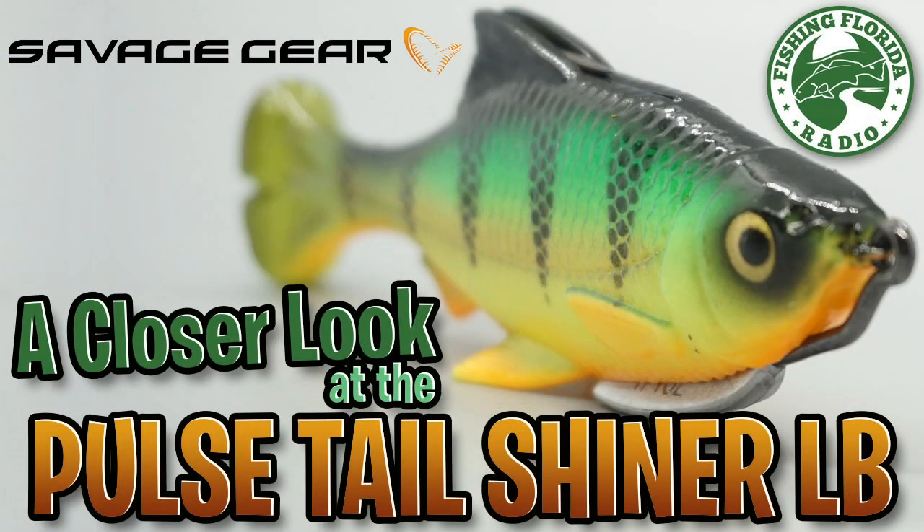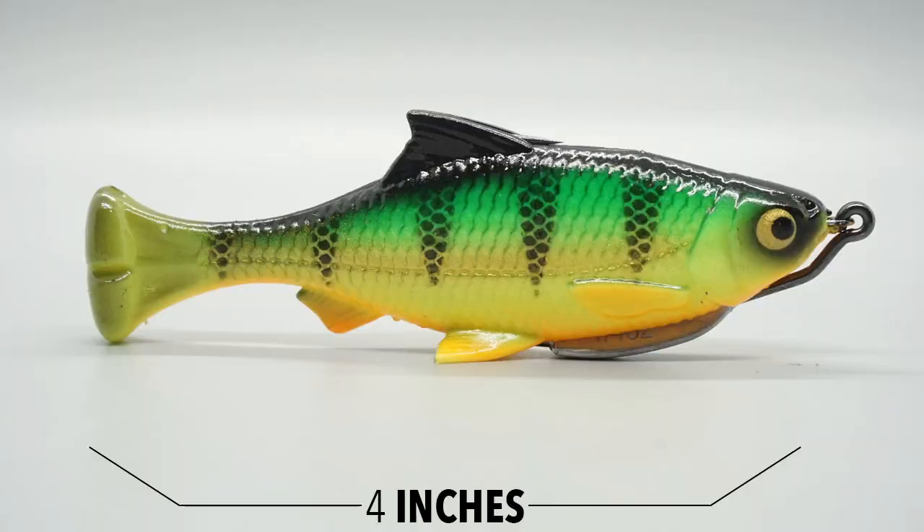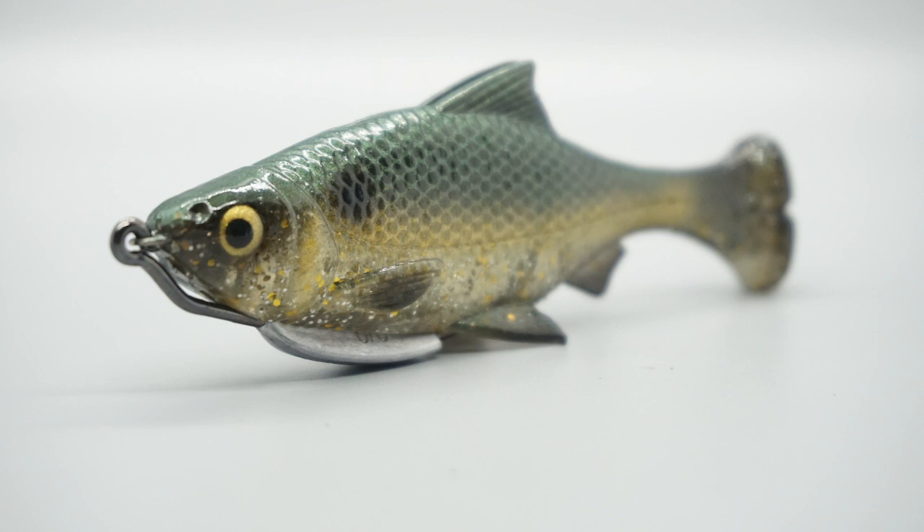Welcome back. Today, let's take a closer look at the Savage Gear Pulse Tail Shiner. The Pulse Tail Shiner comes in two sizes: 4 inches and 5 inches. The 4 inch is 3 quarters of an ounce and the 5 inch is 1 and a quarter ounce.